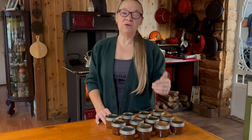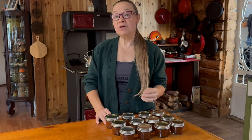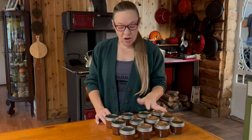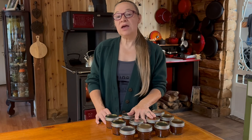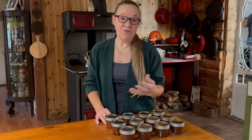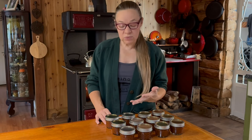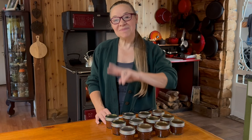People often talk about what you need to store as far as your basics, and basics are awesome — you have to have those. But what really makes a meal enjoyable are the condiments you add, so that's why we've been adding these videos. I'd love to hear what you're doing to save money and put things on your pantry shelf during these more difficult financial times. I'm sure the rest of our community would love tips from you as well. Thank you for spending time with me — until next time, take care!